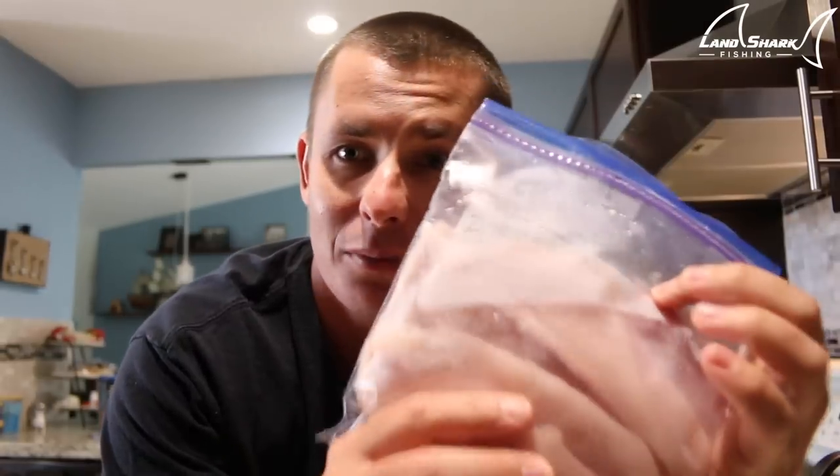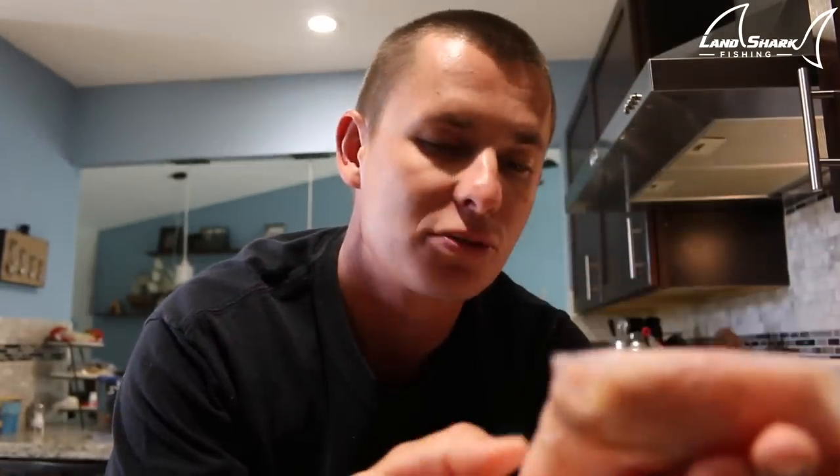What up guys? Chef Vic back in the kitchen coming at you with another Catch and Cook. I'm very excited today because I have never cooked pompano before — I've had it made for me, but being able to actually make it yourself is a completely different story. I got a little baggie here from Brooke and I's Naples trip — just enough to feed my family for a light dinner. Not going to do any crazy seasonings or sauces, because I really want to taste the true nature of the fish. I'm going to do a simple garlic butter cream sauce and pour that over broccoli as our side dish.